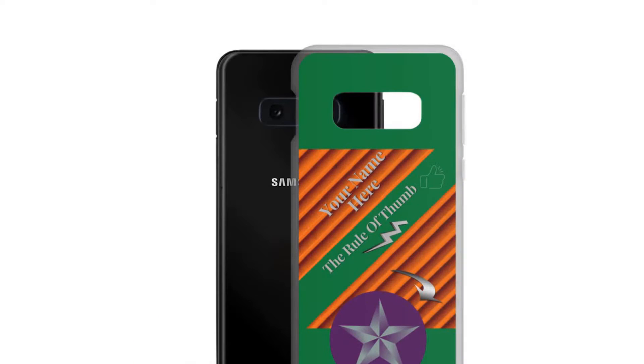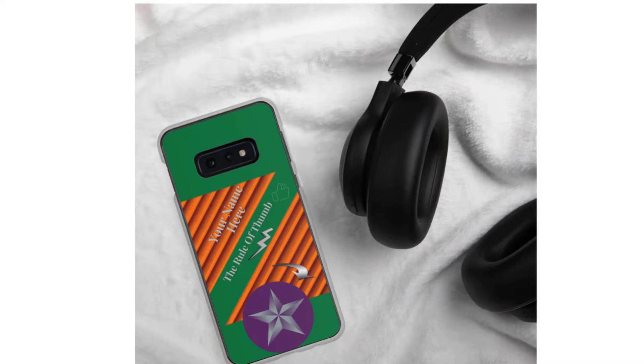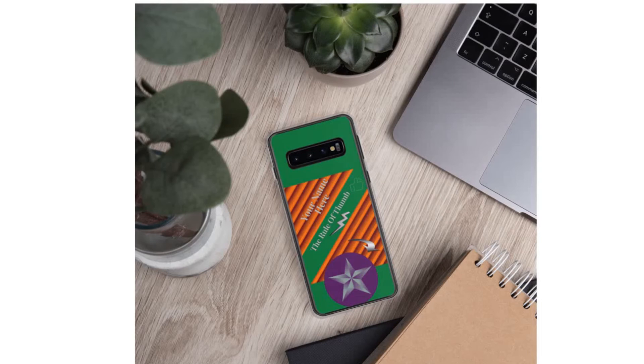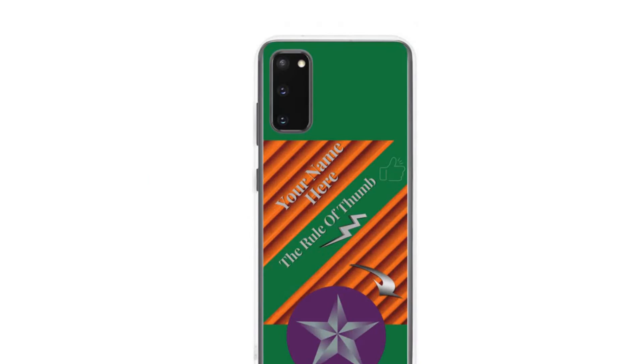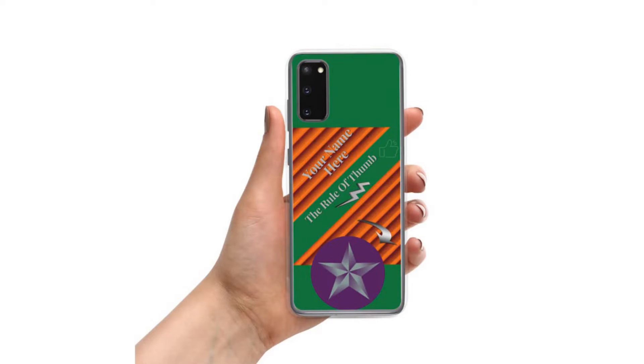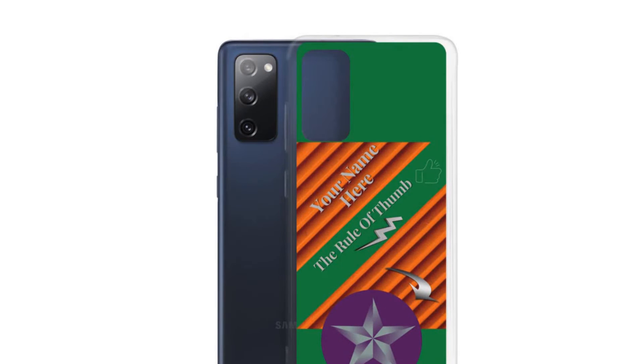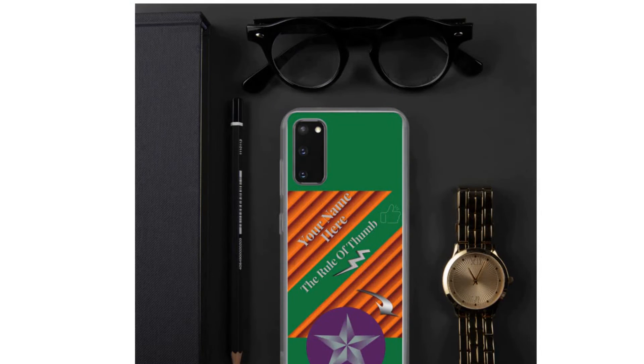Introducing some custom-designed Samsung Galaxy phone cases now available on Lenware Design Etsy Shop. We have designs for Samsung Galaxy S10, Samsung Galaxy S10+, Samsung Galaxy S10e, Samsung Galaxy S20, Samsung Galaxy S20 FE, Samsung Galaxy S20+, and more.